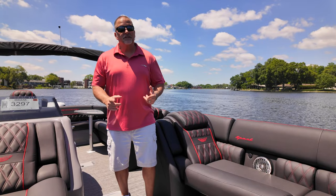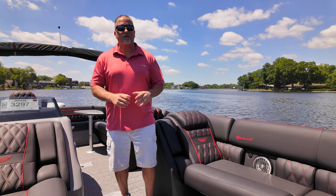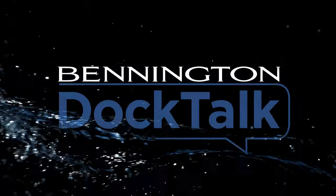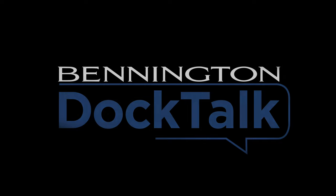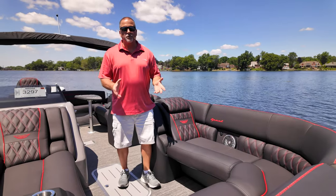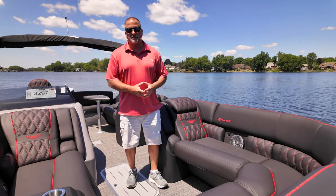Hi, I'm Greg with Bennington Marine. Today we're going to talk a little bit about how our furniture is designed. The model we're standing on has our Sport Phantom interior.